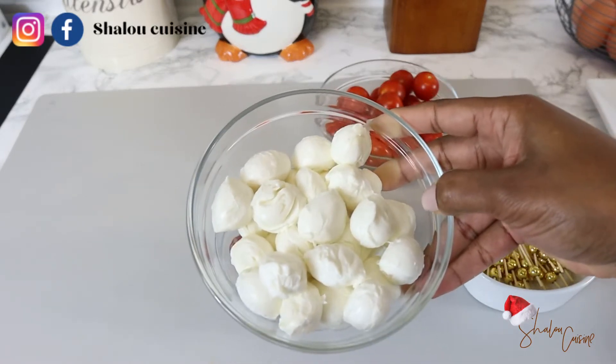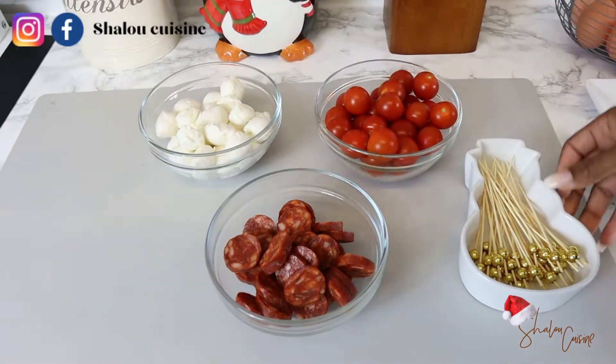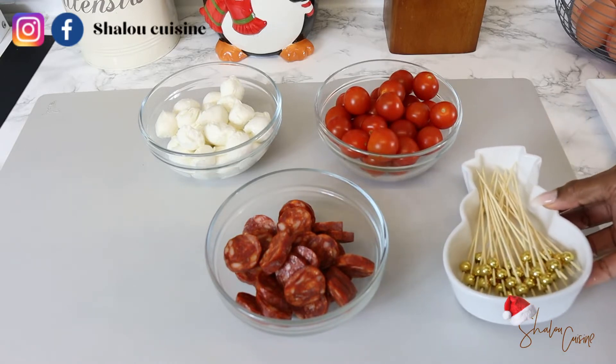The mozzarella balls are sold like this — I did not cut them myself, they are sold in bowls like that in the supermarket, you can find them there. And we have our skewers for our appetizer. So let's do it!